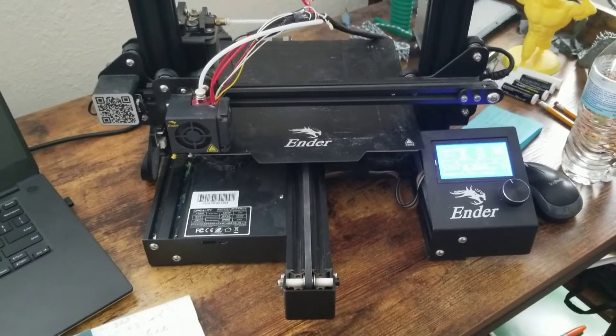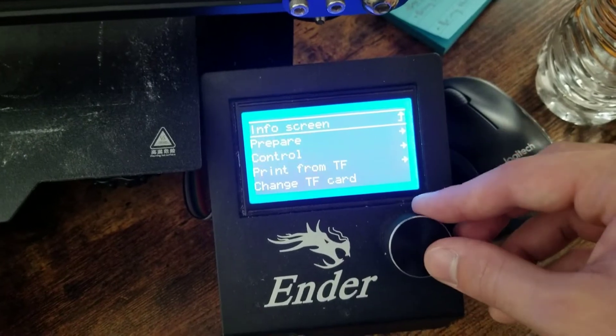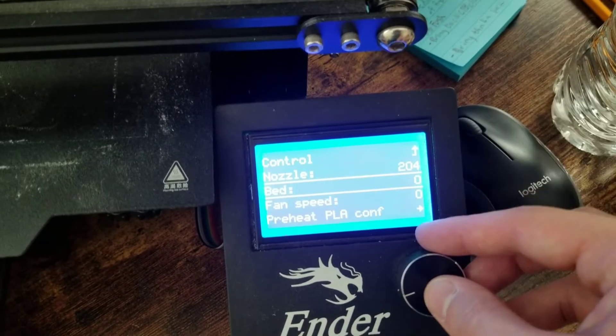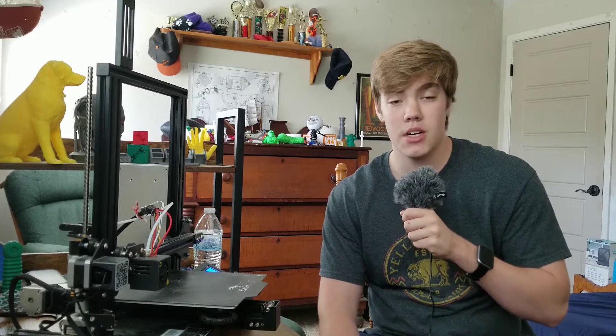To heat up your printer there are just two steps. For this example I'm using the Ender 3 Pro, but it may be different for your printer. Heating up your print bed and your nozzle is very simple — just go into your settings, go to control, then go to temperature, and then you can select your nozzle and heat it up to whatever temperature you want, go to the bed, heat it up to whatever temperature you feel is necessary, and wait a couple minutes and your bed will be heated.